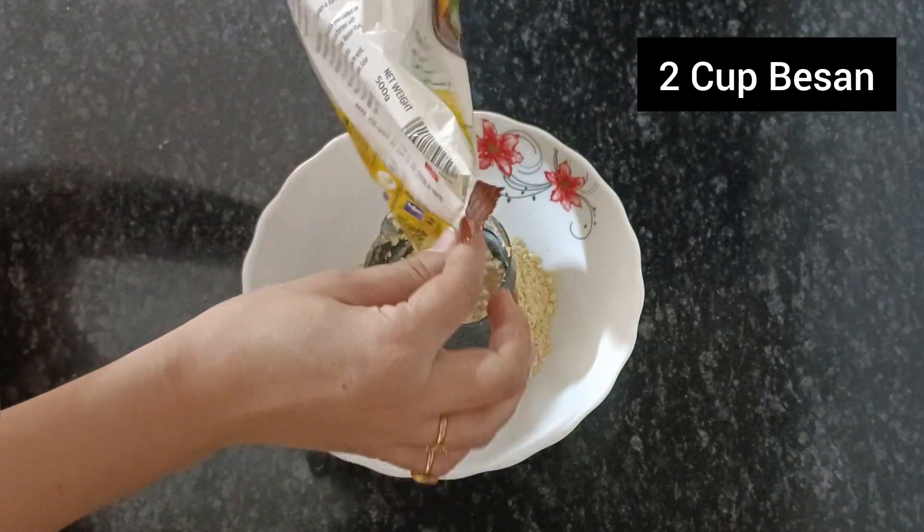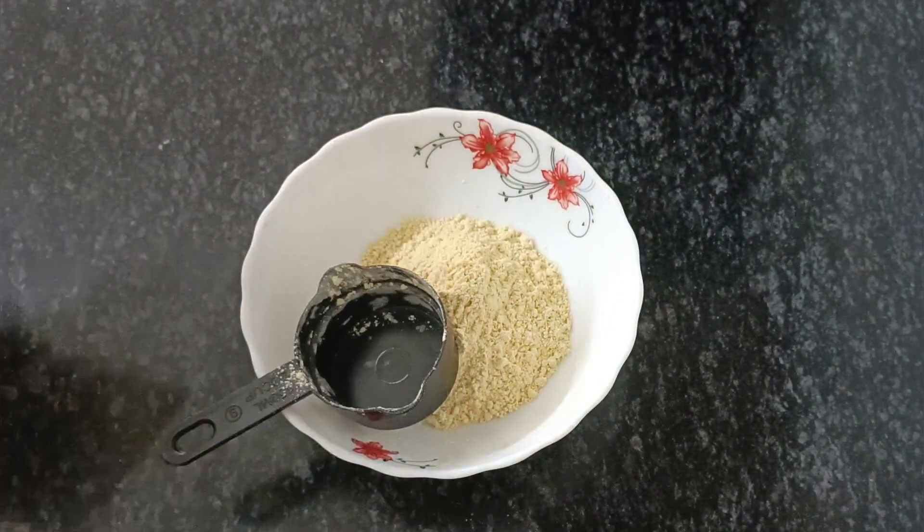Hello friends, welcome back to my channel. In today's video, I will tell you the breakfast recipe.